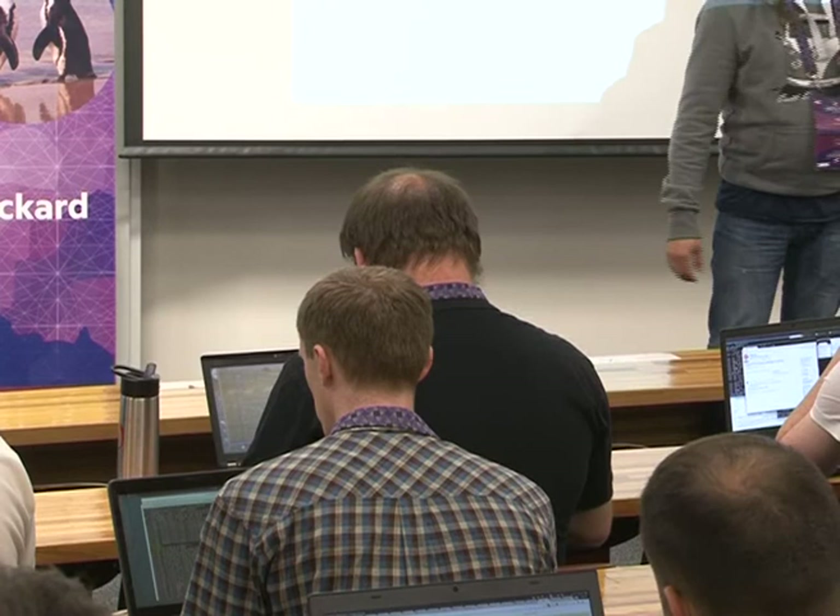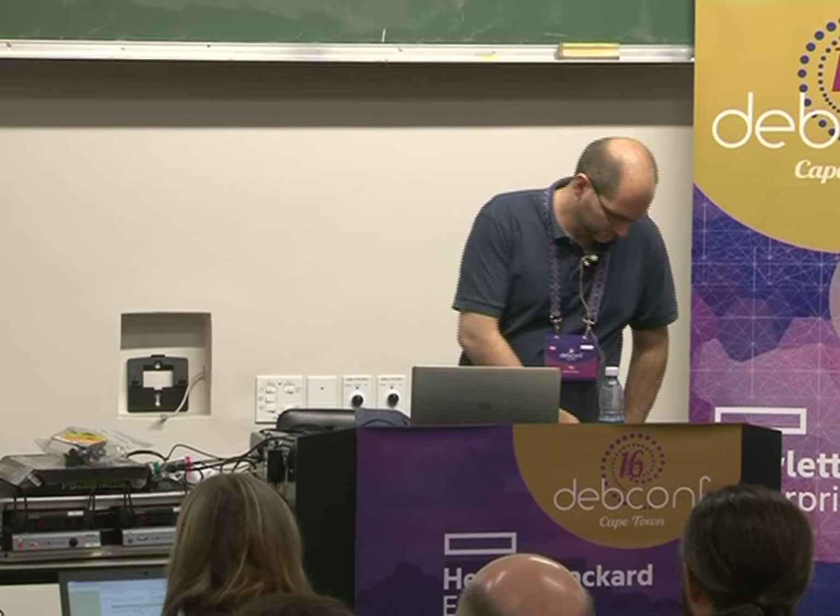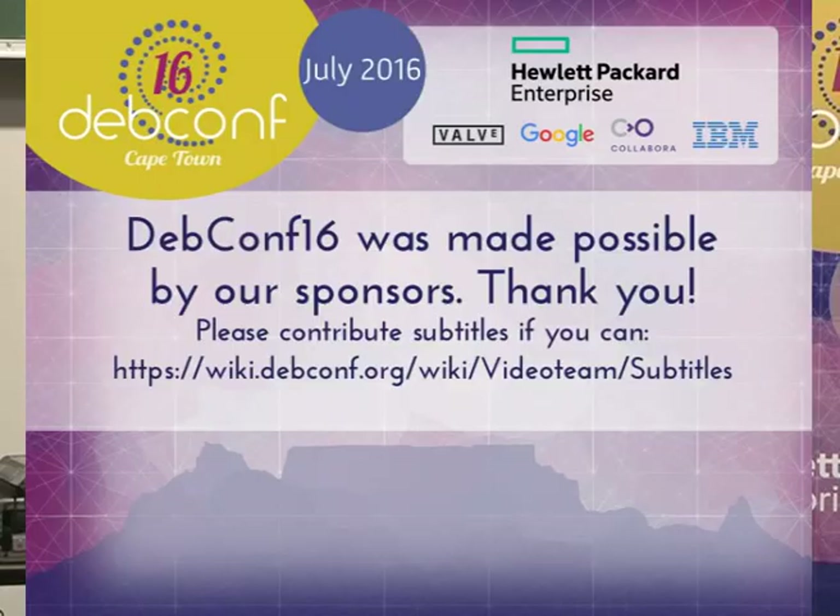There is going to be the ARM BOF later today, and Vagrant is also going to talk about his experience running a build network on armhf. Thanks.